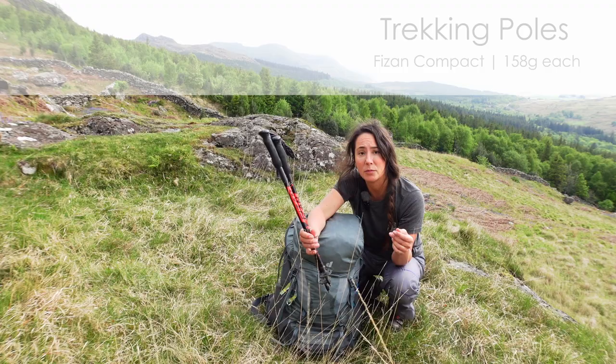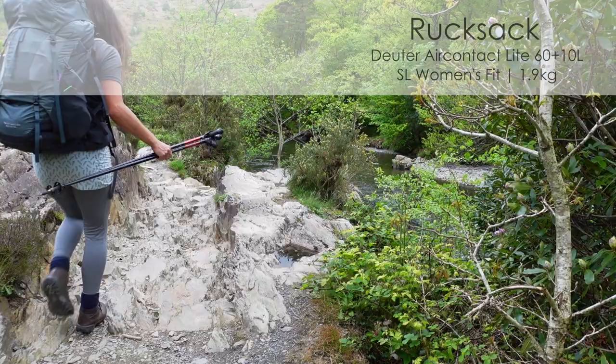Firstly, my trekking poles. These are Fryzan and these are 158 grams each and I'm going to use one of these to put my tent up.